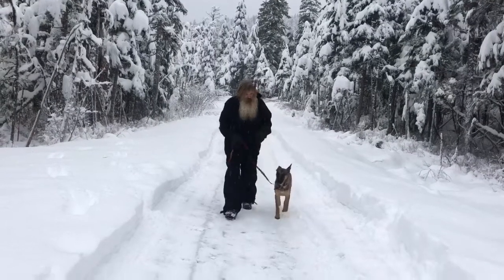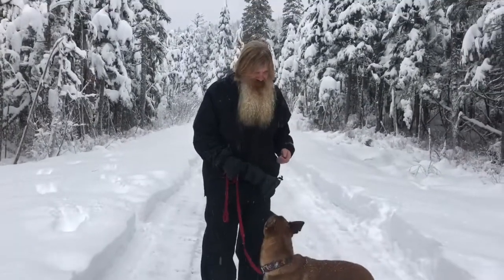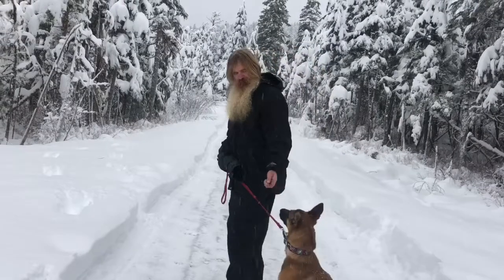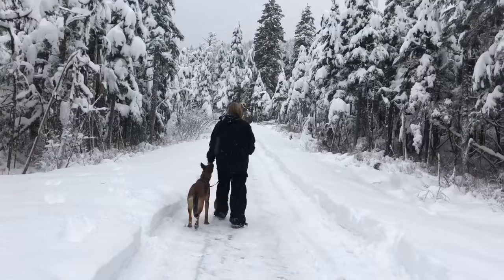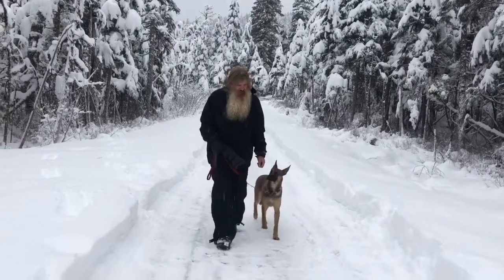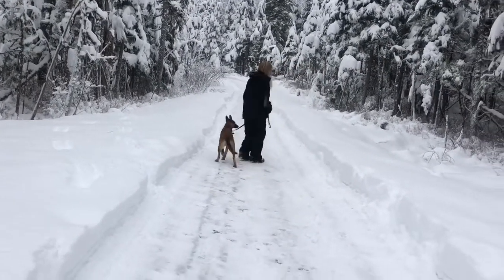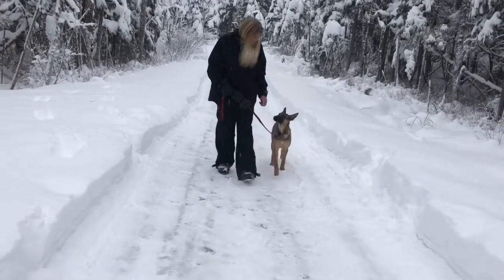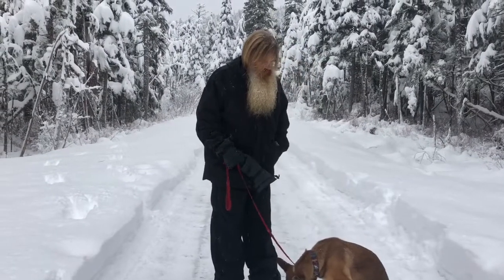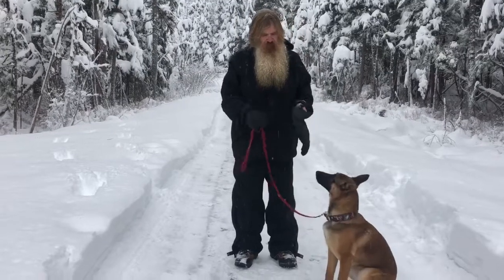The other thing we can do — Bruno, sit! — if you're having trouble getting your dog to stay real close to you and you need to keep his attention, I just have food in my hand. He just knows it's there. He didn't even get the piece of food, he just got to lick it. We can use that to get him to turn and stay focused.